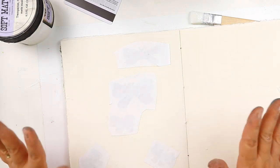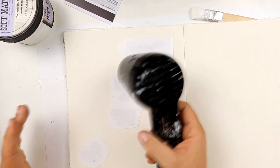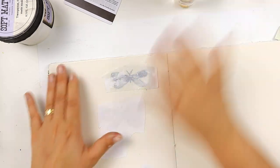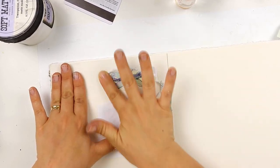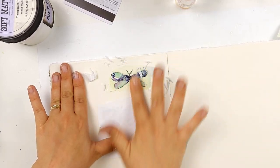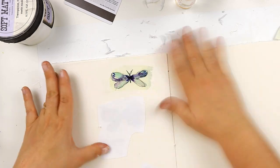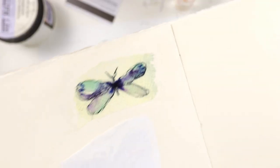We won't wait for it to dry completely naturally — we will dry it with a heating tool. Let's try just the first one and see how it goes. I'm just putting some water and peeling the paper off. The paper is coming out but the image stays. Isn't it lovely?